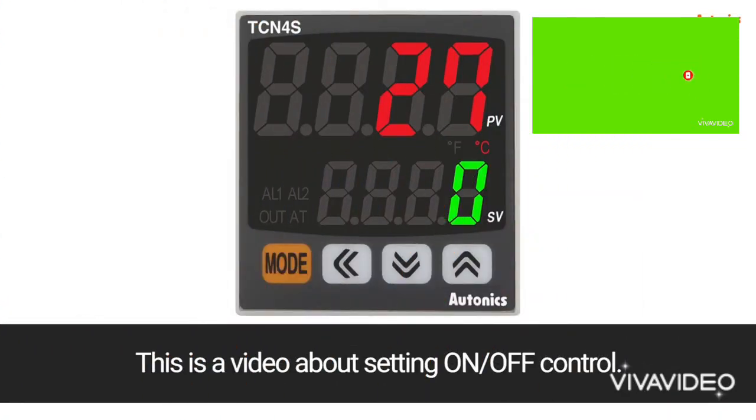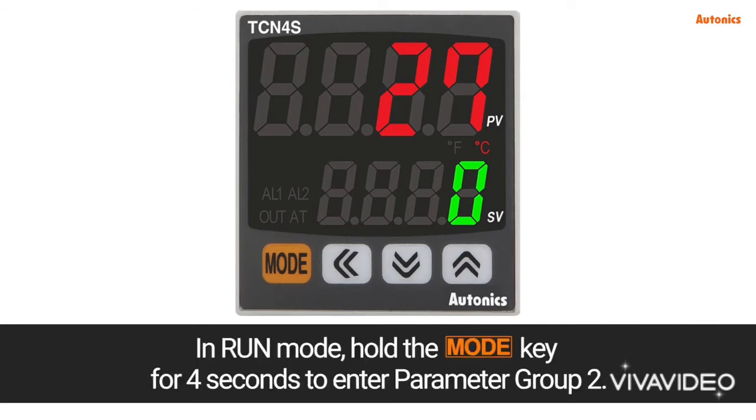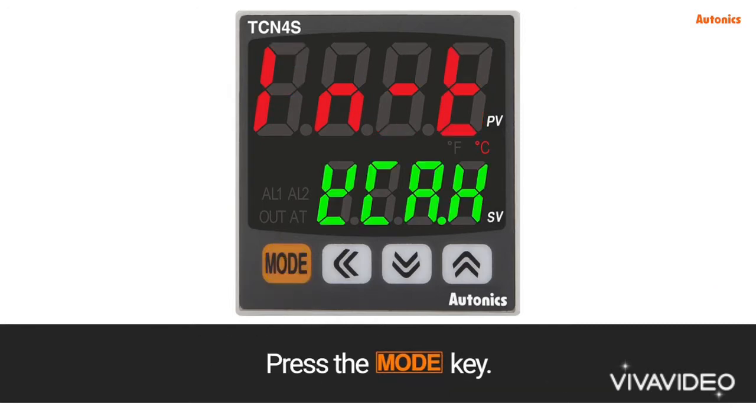This is a video about setting on/off control. In run mode, hold the mode key for 4 seconds to enter parameter group 2, then press the mode key.